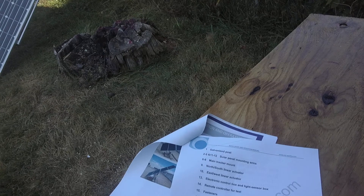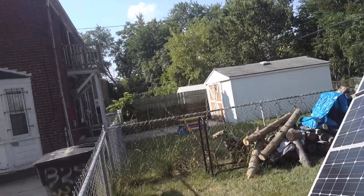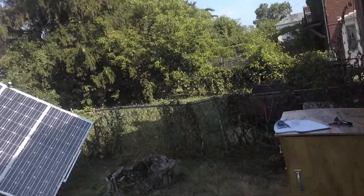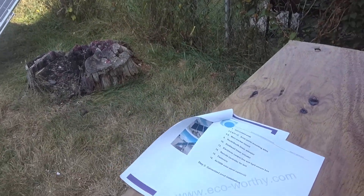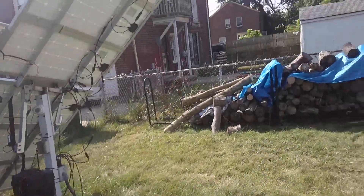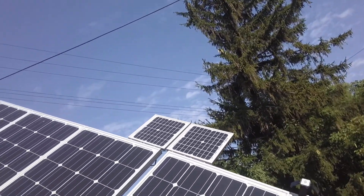Hello ladies and gentlemen, this is a quick video on how I power my Echo Worthy solar trackers. I received a question on Amazon about how I power them — I have two of them. When you receive it, you go to their website and download the PDF file first for installing them.